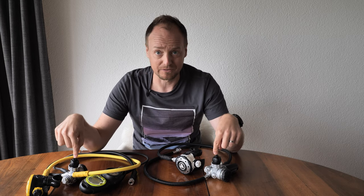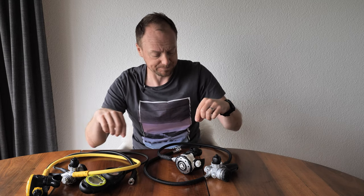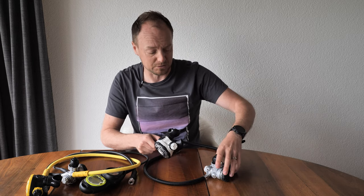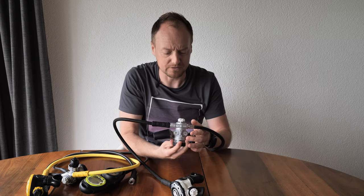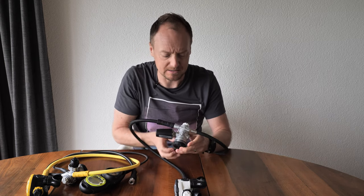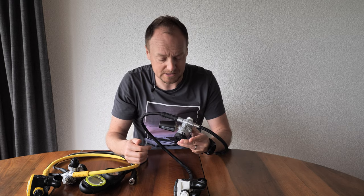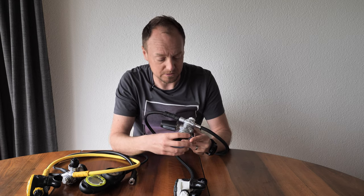Since I dive here in cold water conditions, I have two first stages for redundancy. I'll show you in a minute how to do the cold water setup on the rig, but let's take a quick look at what we're looking at. The first stage has a big focus on cold water performance — the construction is designed to minimize freezing.